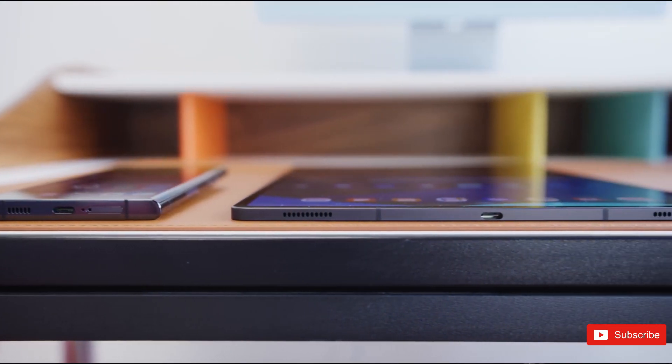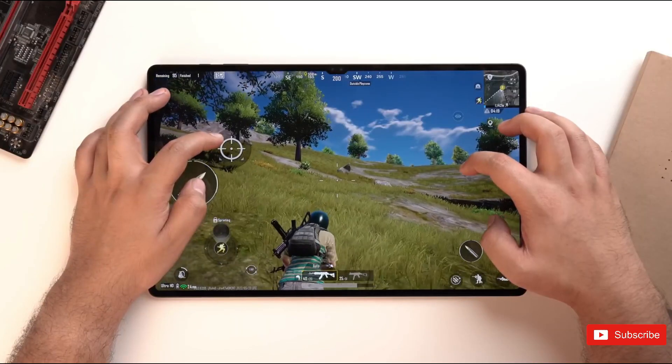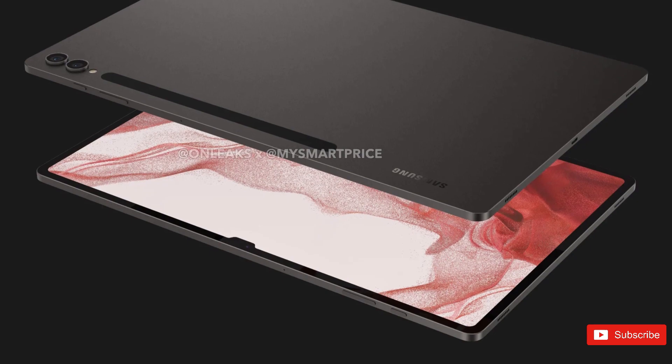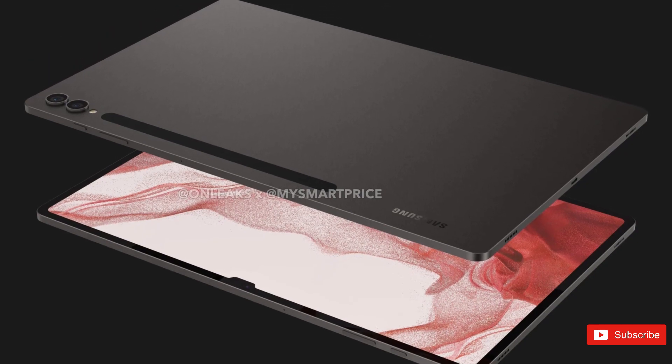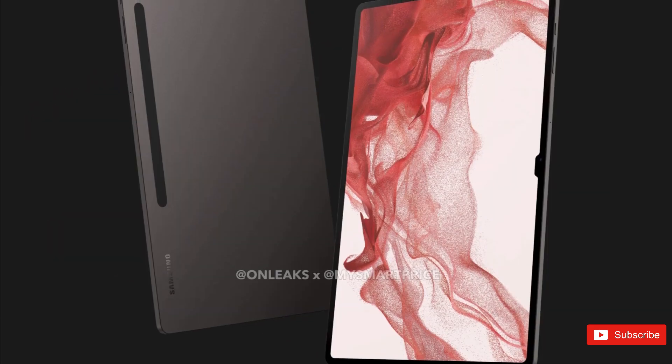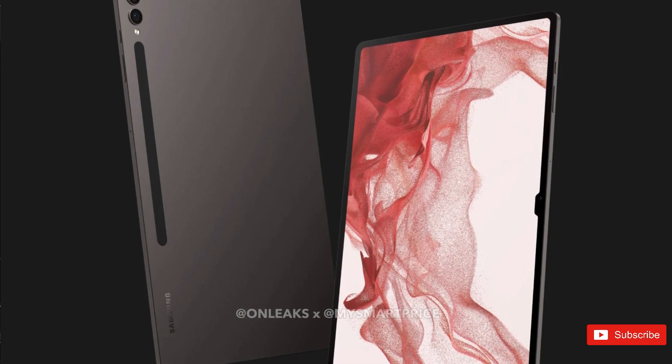Later on, in May 2023, we saw leaked renders for the Tab S9 Ultra. As suggested by the Plus model leak, it doesn't appear Samsung is changing much design-wise for the Ultra model either. For better or worse, that also means the continuation of the display notch. We are still waiting to see renders of the vanilla Galaxy Tab S9. Judging by the fact that we've seen two out of the three models, it's only a matter of time before the third one emerges.